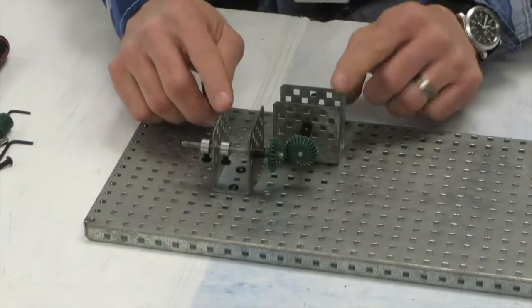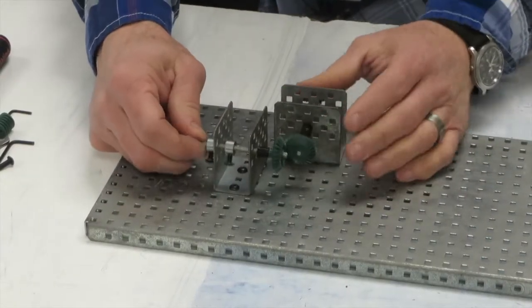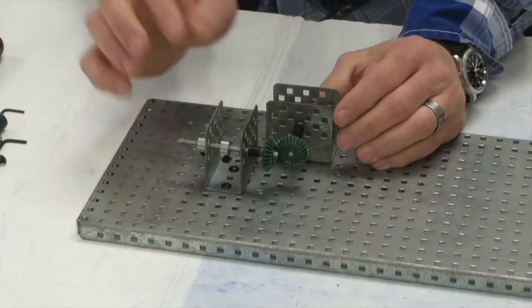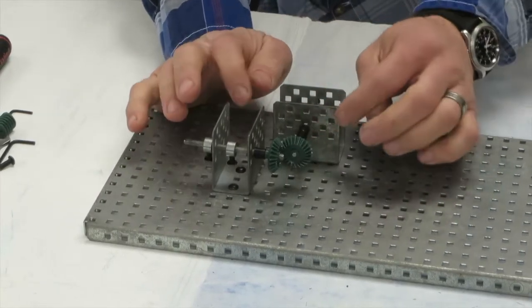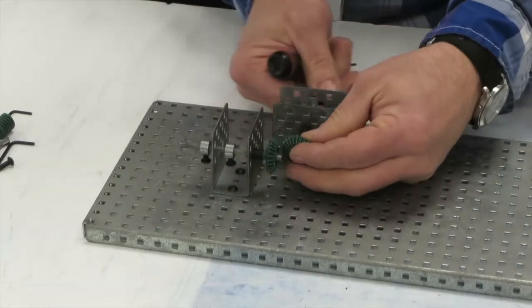So the way we are going to build this, right here we have an example of the bevel gear. We are going to take half of this apart and add our worm and the wheel in here. So let's go ahead and take this apart.